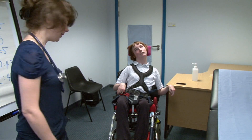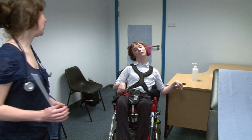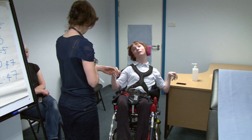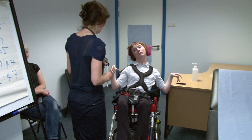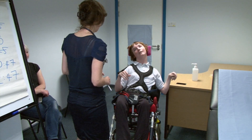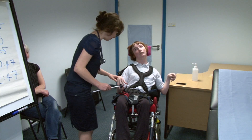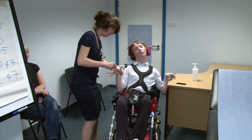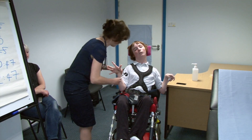I'm done with my tendon hammer. Thank you. Okay Sarah, I'm just going to try and check some of your reflexes. It's going to involve tapping. Has this happened before? Have you had this done before? Yeah. Okay. Do you mind if I try and do that? Yeah. Okay, thank you.